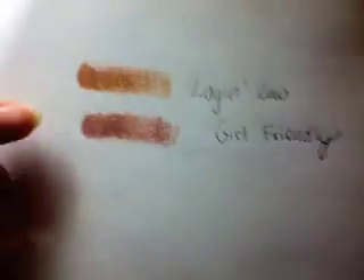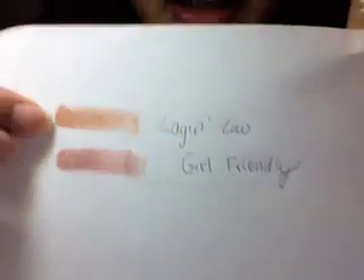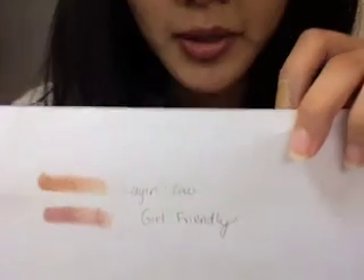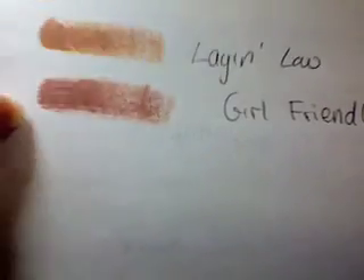Here are the swatches of the two. Top is Layin' Low and the bottom is Girl Friendly. Layin' Low I would describe as a medium brown with a little bit of red undertone to it. Since my skin has yellow undertones, it looks a little pink or red on me, but not crazy at all. If you're like NC40, this might actually match your skin tone. I'm NC30 to NC35 right now, so this is a little darker, but it's a nice neutral base — especially if you don't like using Urban Decay and you have darker eyelids. Girl Friendly is a very nice rosy pink, maybe with a little bit of purple undertone. Neither of them are shimmery — they're both just cream — and they're relatively easy to spread. I like these two so far.